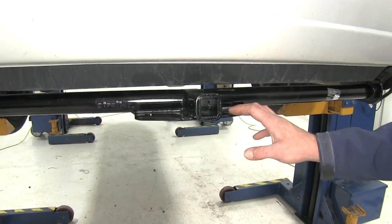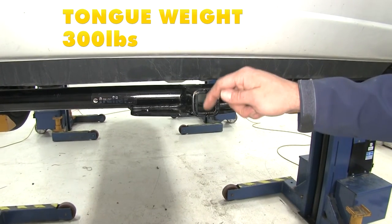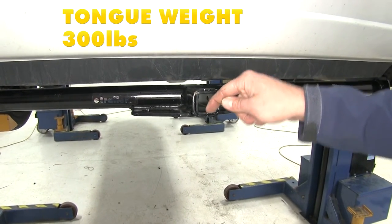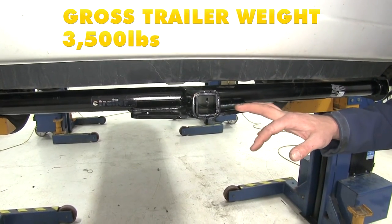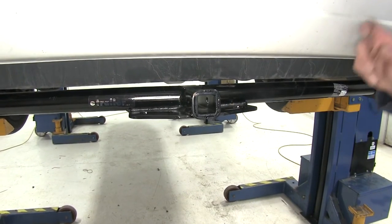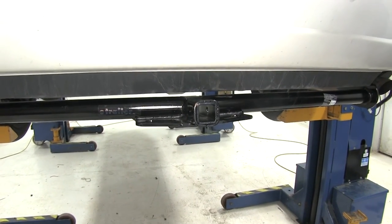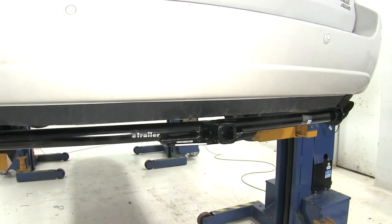As far as tow ratings go, we've got a 300 pound tongue weight rating — that's the maximum downward force we'll be able to put at the receiver tube opening. We're going to have a 3,500 pound gross trailer weight rating, which is the total weight of our trailer and anything loaded up. We need to check the Sienna's manual to see what its tow rating is and go off whichever number is lowest.